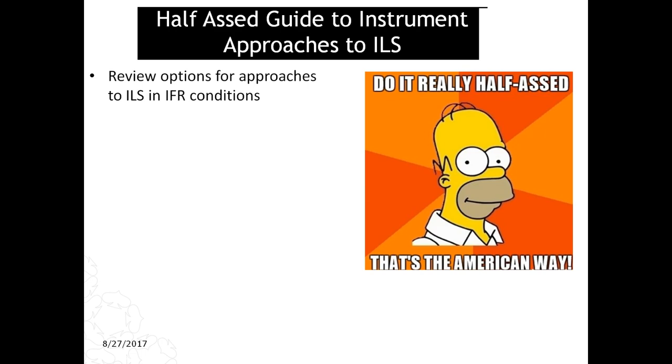What I'm going to do today is review the various options for approaches to the ILS in IFR conditions. I'm not going over how to fly an IFR approach in general. All I'm doing is showing you the techniques that I use to fly my aircraft and get into the ILS feather so that I can arm the autopilot, arm the approach hold, and take me down to the runway using the IFR approach plate. The hard part, when you're in IFR conditions, is getting into the ILS. It sounds simple and looks simple based on what you see in the approach chart, but it's actually kind of tricky.